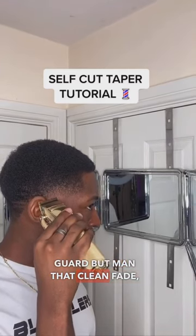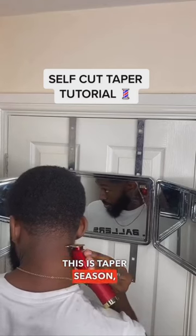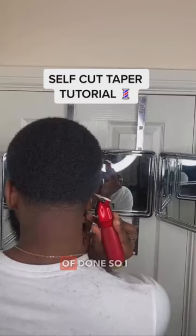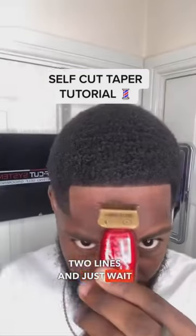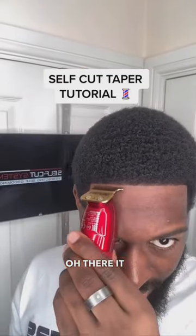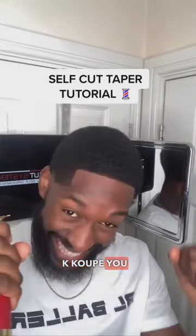That lean fade, that taper — listen guys, this is taper season. The backs are ready, kind of done, so I don't need to do too much. Adding those two lines and just waiting for the hair. There it is — the hairline looking so clean. K Coop, you know what time it is.